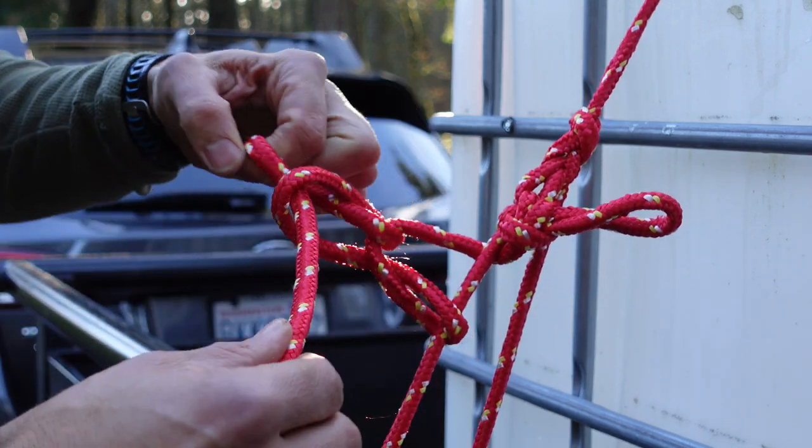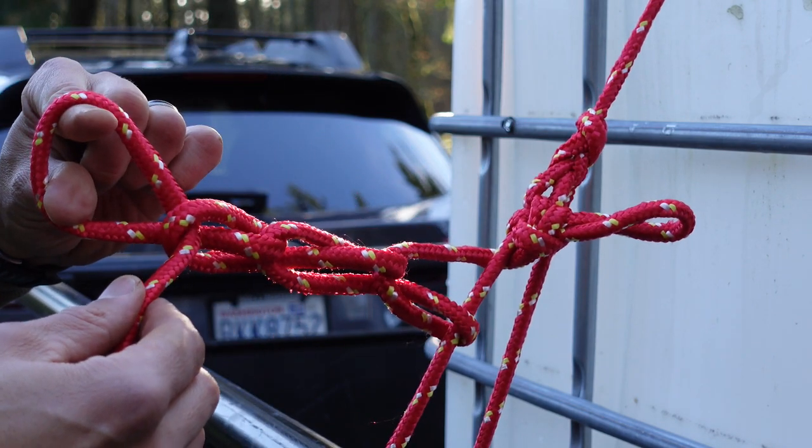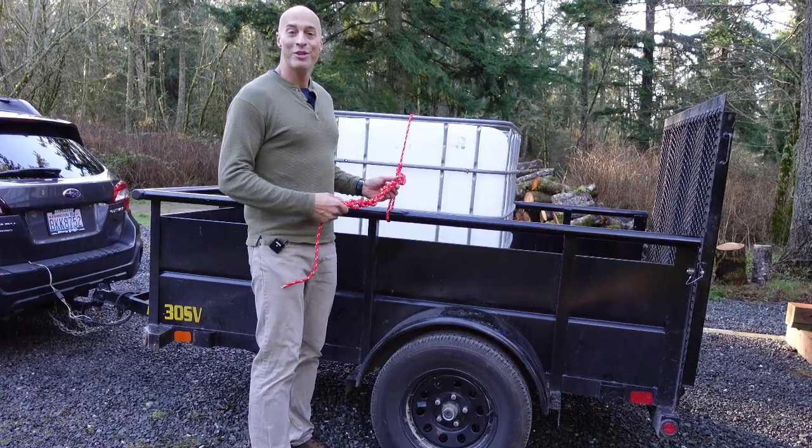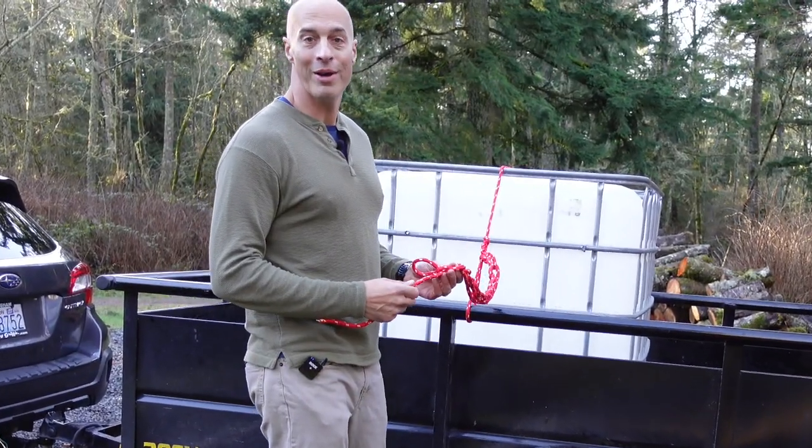Make another loop, pinch it again, make another loop, and we keep doing that. Now with your daisy chain all complete, let's show you how to lock it at the end so it doesn't come undone.